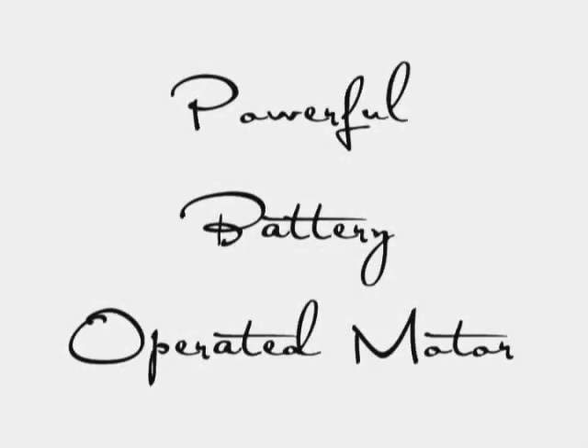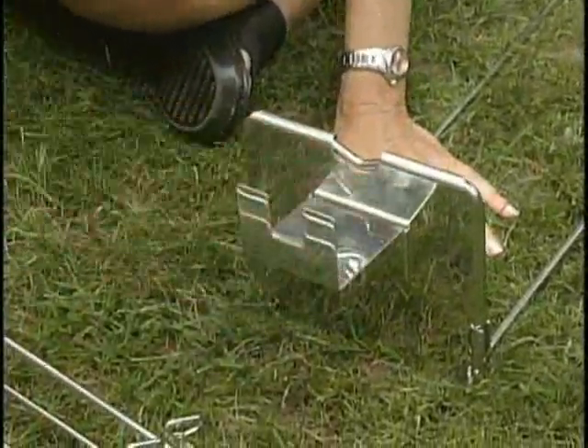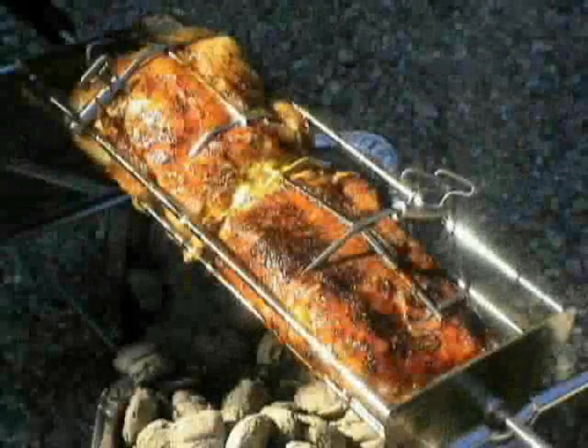The portable Hobo comes with a powerful AC-DC motor that has a battery life exceeding 36 hours, and will add sizzle and sophistication to any hunting, fishing, and camping trip.